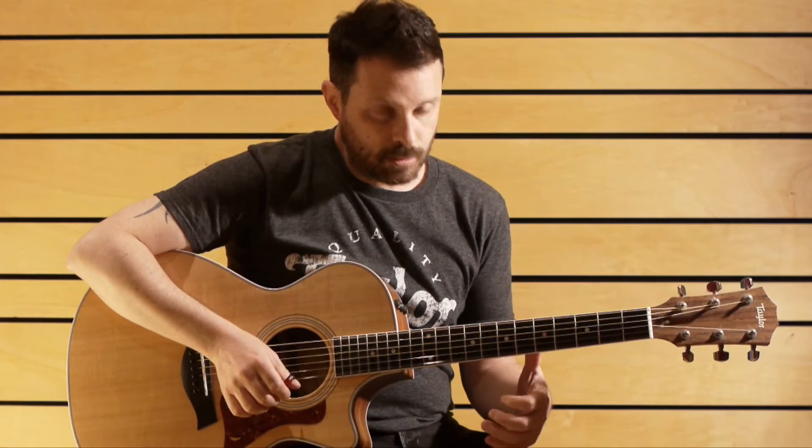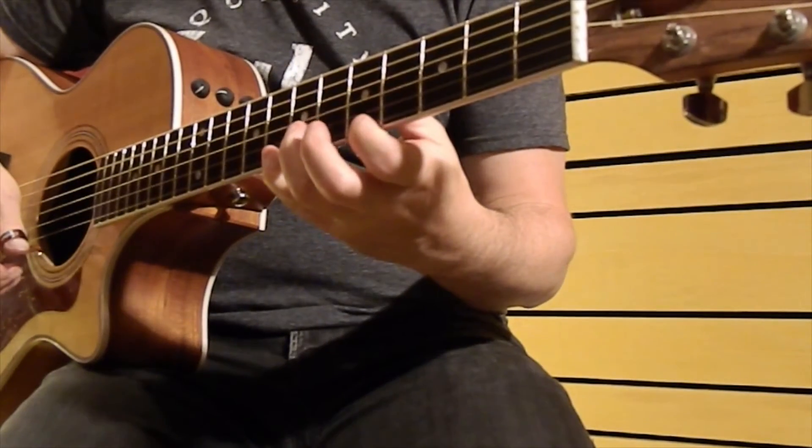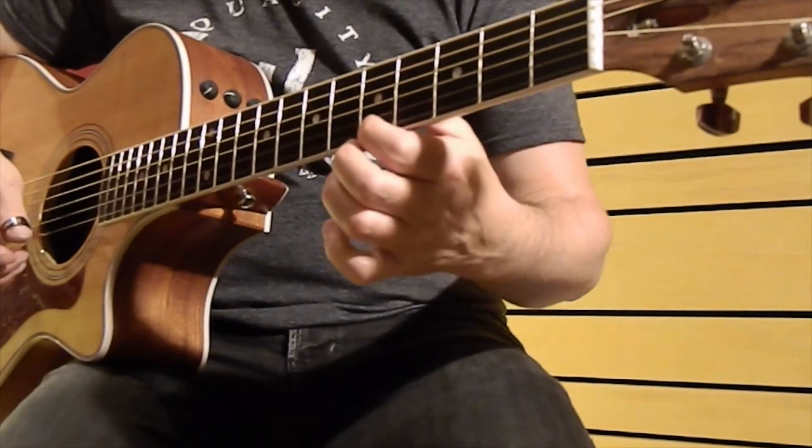I start by picking the first note — so it's pick, pull-off, pull-off, pick, pull-off, pull-off.